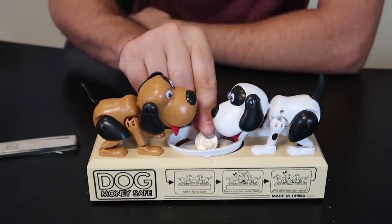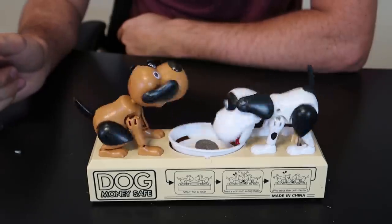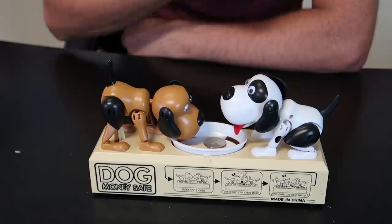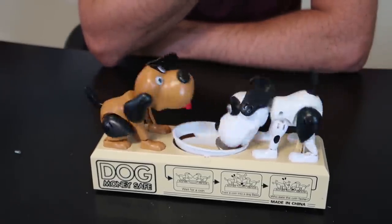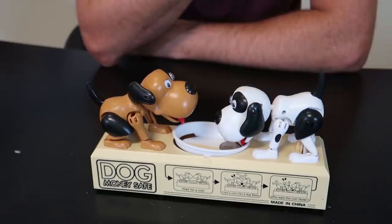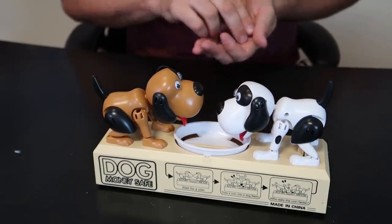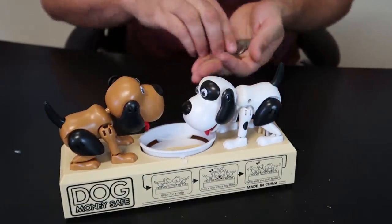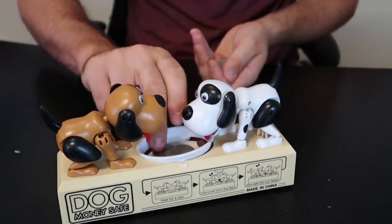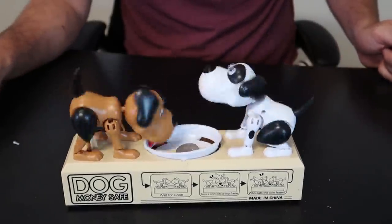Let's do one coin. Are they growling or something? What's happening? That is so loud! I can't believe how loud that is. Okay, this one wins or something. Okay, let's do a few coins because that's probably going to be a little bit more fun.